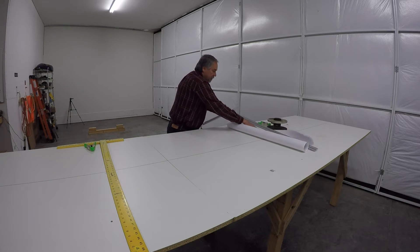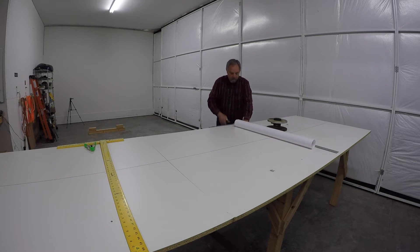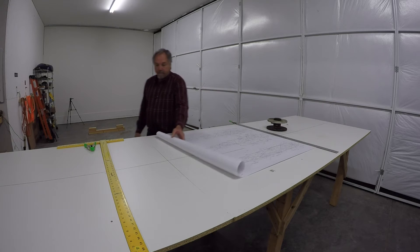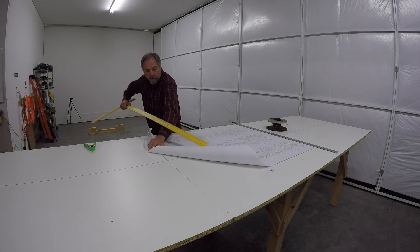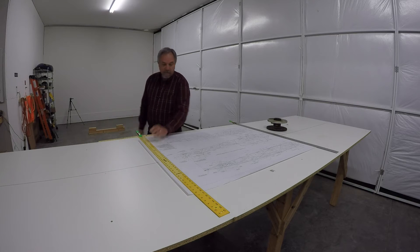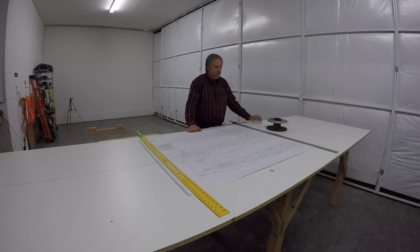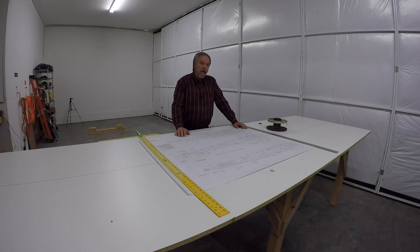It really helps in laying out the fuselage. First of all, it's really easy to see everything. The older you get, it seems like there's not as much light and the print just keeps getting smaller. With large format, I can see everything so clearly. Also, the Northland drawings are much clearer than the original Piper drawings — they must have redrafted them on a computer. Everything is crystal clear.